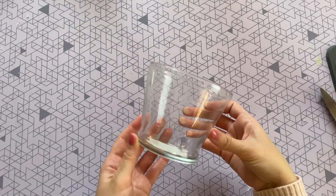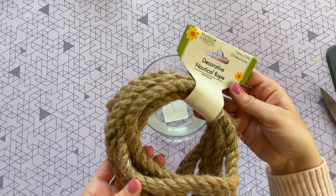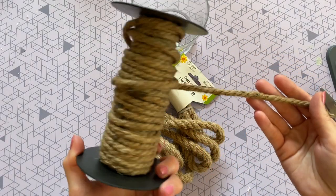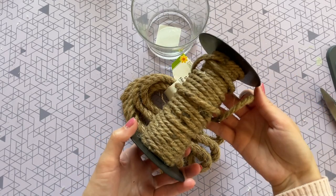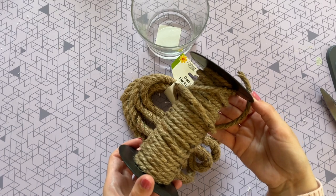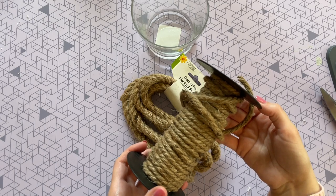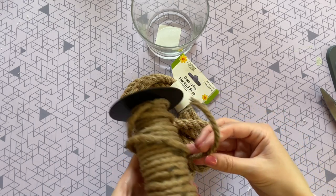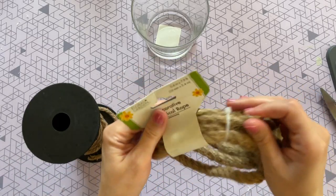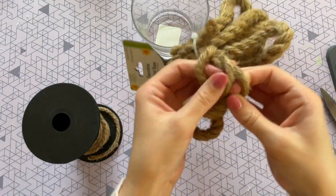Moving on to our next DIY — you're going to start with one of these glasses from Dollar Tree; it's actually a candle holder, so find it in the candle department. You're also going to need some rope — either the Dollar Tree rope or rope from Amazon. I used the Amazon rope here, and either one works. The Amazon rope is helpful when you want one continuous strand without breaks. I'll leave that link down below, but feel free to use the Dollar Tree rope — I love it.